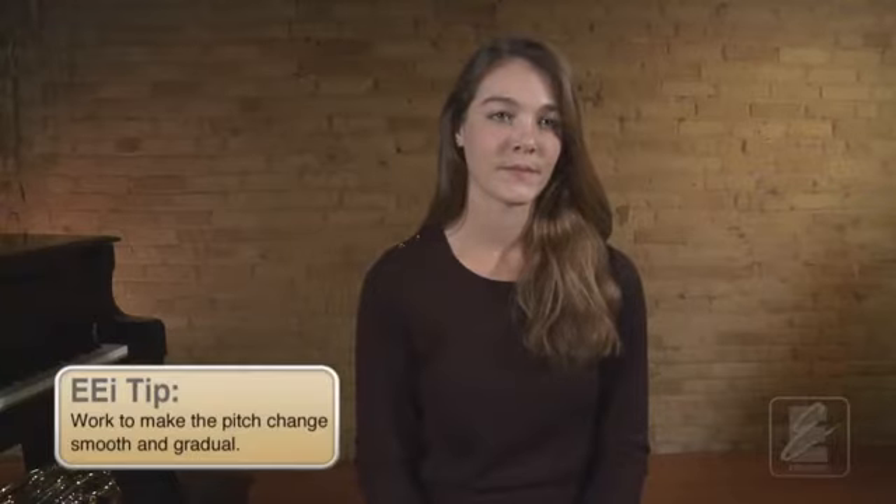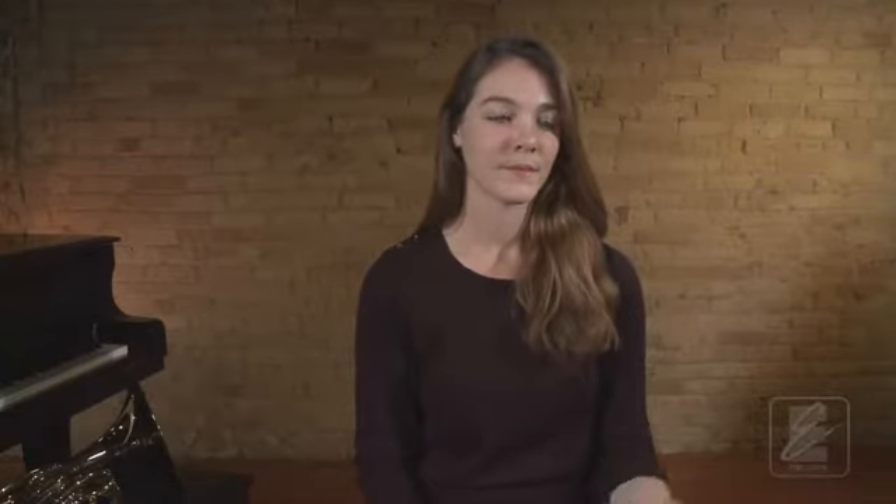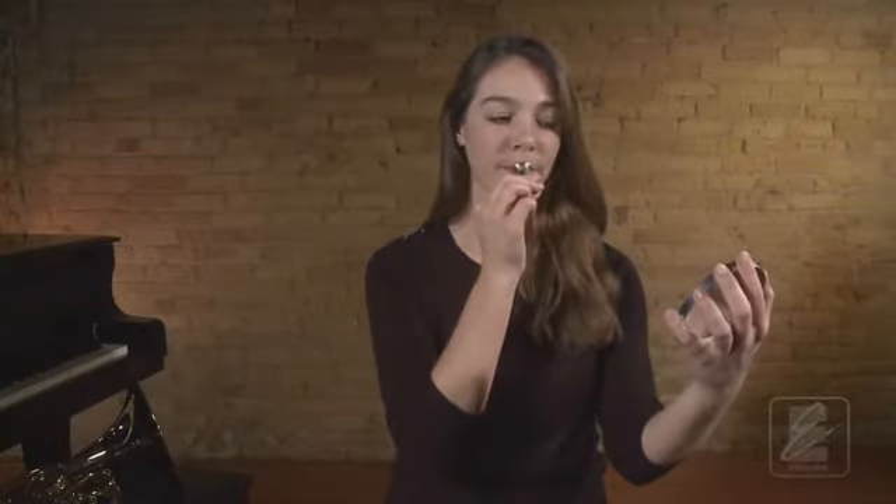Let's try it again. Set your mouthpiece. One, two, ready, breathe. If your lips stop vibrating during this exercise, you may be opening your aperture up too much or letting your lips get too soft too quickly. Work to make the change more gradually. Let's try it one more time together. One, two, ready, breathe. Now press pause and practice your downward mouthpiece sirens using these important reminders.